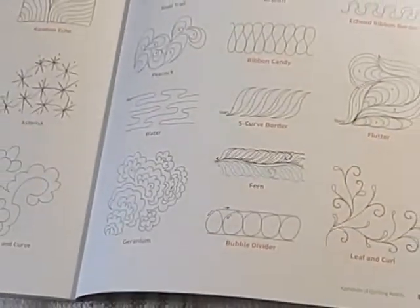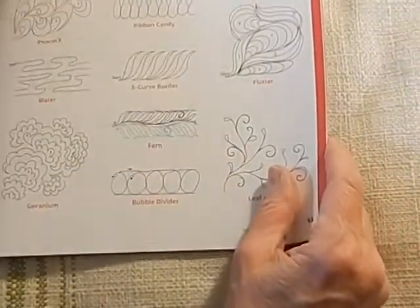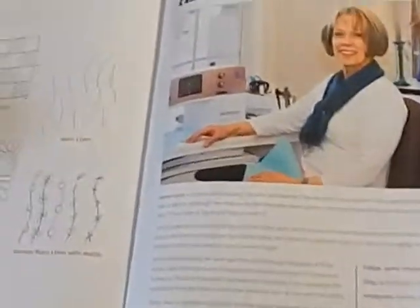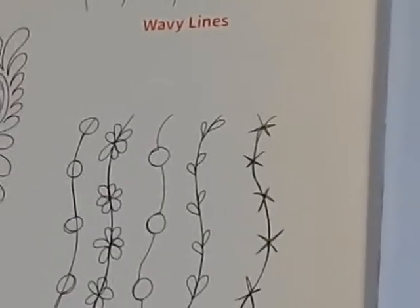In class you'll have practice sandwiches with leftovers, so you can start practicing your fern, your bubble. The book also covers orange peel, different wavy lines, feathers, and wavy lines with flowers. The author has a very good website and blog where she sends out tips about what she's learning and doing, which is extremely helpful.